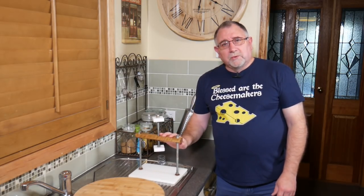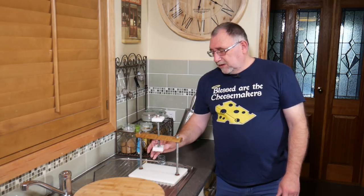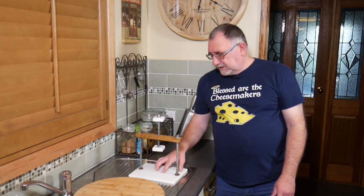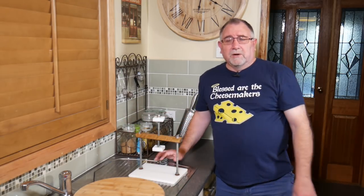Normally to clean this I use hot soapy water. I spray the high density polyethylene parts with vinegar and then allow that to dry as I'm making the cheese, so I dry it over here in the sink area.